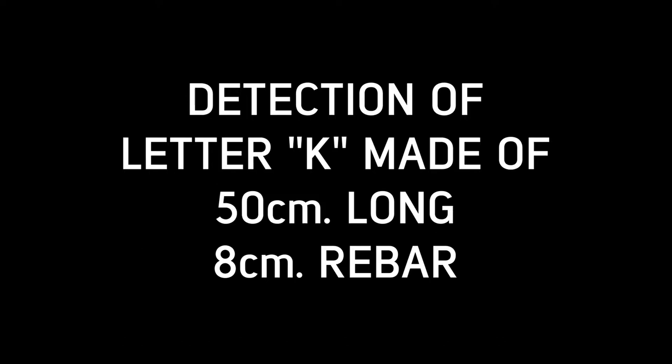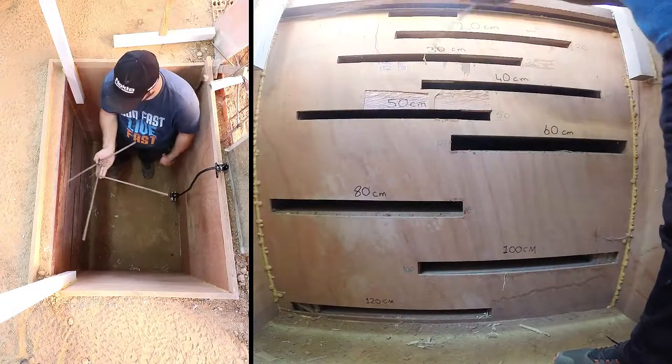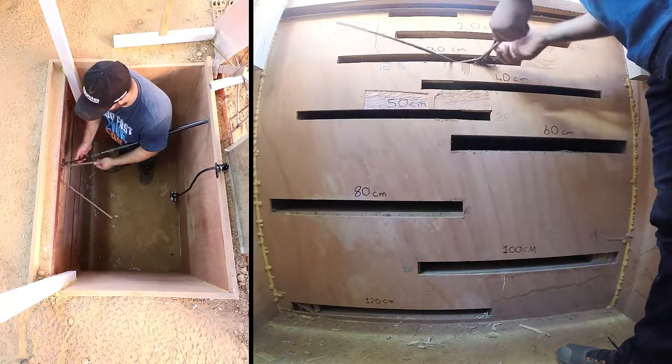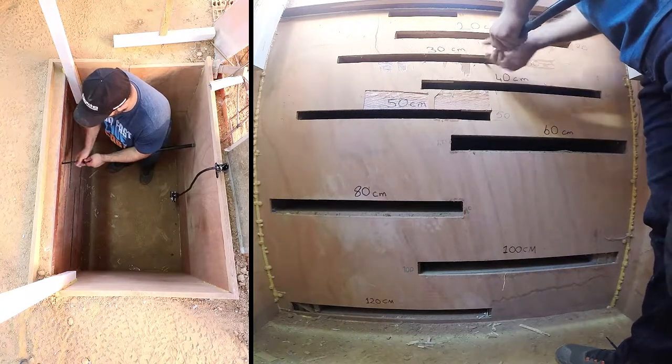Detection of letter K made of 50 cm long, 8 mm rebar. In this video, we will detect the letter K, made of 50 cm long, 8 mm diameter rebar, at 30 cm depth, and provide its estimated shape and depth on screen.